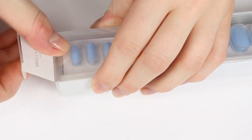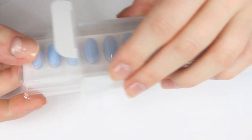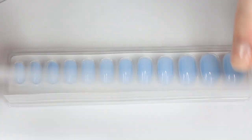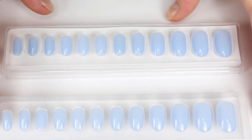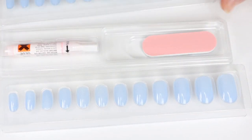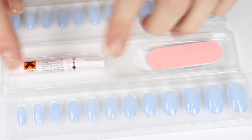Let's get this package open. There are a couple of layers here, and it looks like it comes with two layers of nails. In the bottom layer you get a little nail file slash buffer and some nail glue.